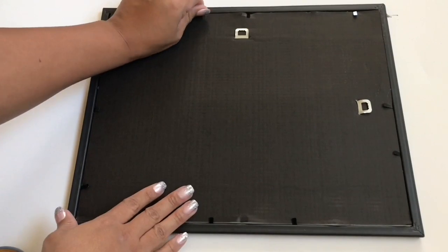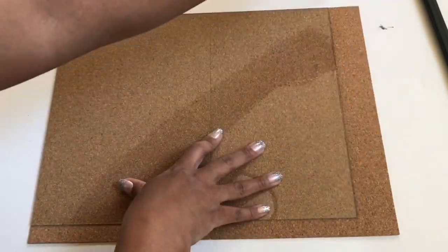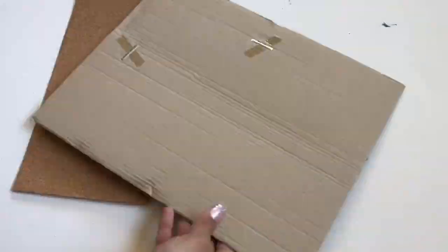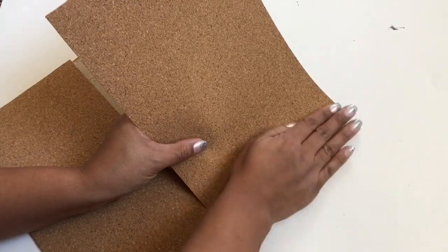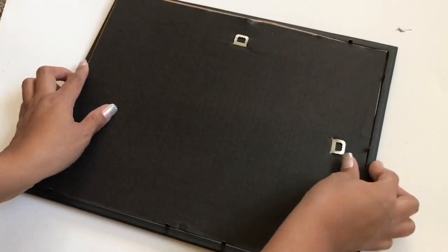The second thing I made was a corkboard. I took one of the picture frames and took everything out, then measured the corkboard with the glass so it could fit perfectly and trimmed off the excess. Once I was done, I peeled the back off because it's self-adhesive and stuck it to the back of the picture frame, then popped it back into the frame. Super simple.